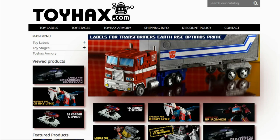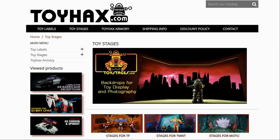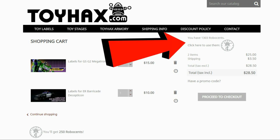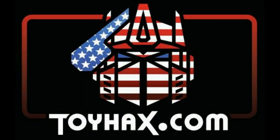ToyHacks is a company that provides upgrade decals for modern Transformer figures along with reproduction decals for the vintage ones. Make sure and check out the ToyHacks Armory to see their line of Transformers weaponry in multiple colors and toy stages for awesome display backdrops. Each purchase from ToyHacks earns you RoboSense that you can use for future purchases. You can check your balance anytime in your cart. ToyHacks is a company run by collectors for collectors, so check out ToyHacks.com and tell them Patriot Prime sent you.